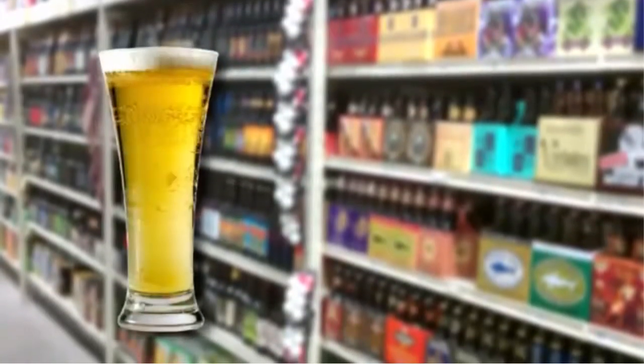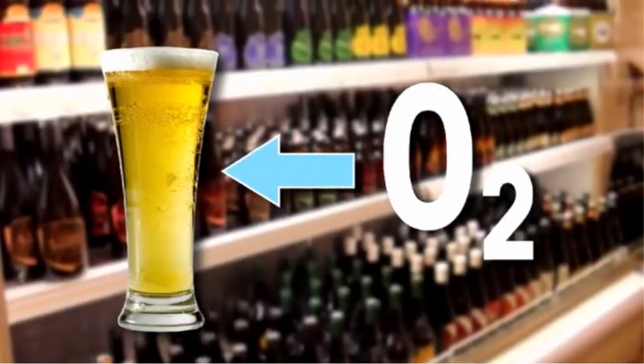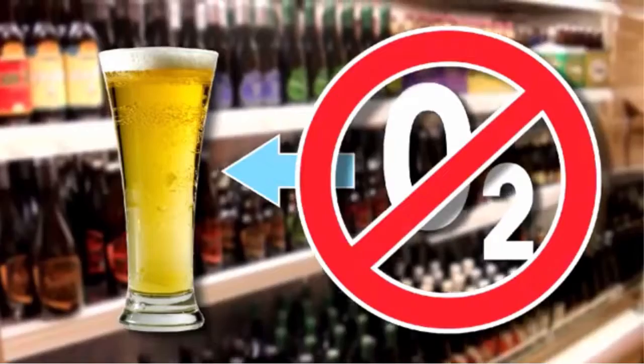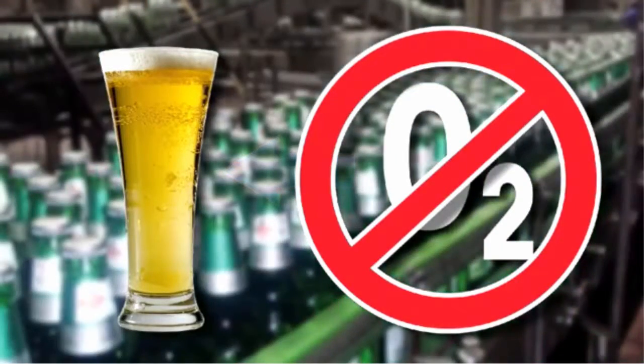Stop! Before you drink that beer, let me tell you how Mettler Toledo Process Analytics have helped make it taste so good. Oxygen in beer bottles or cans is bad — it affects the flavour and shortens shelf life. So breweries do their best to prevent oxygen getting into beer at the filling line.